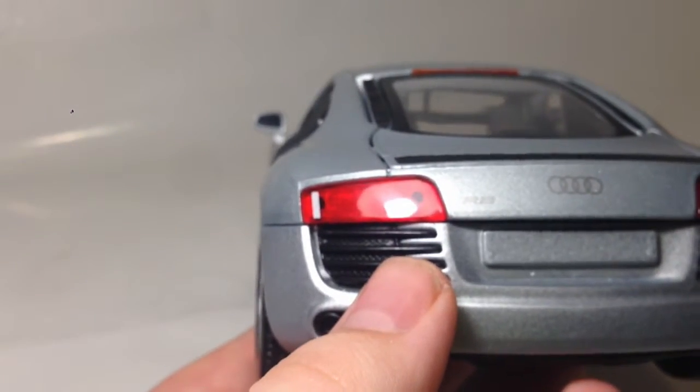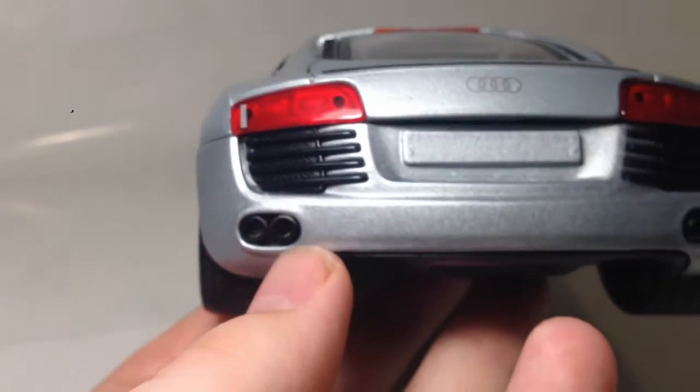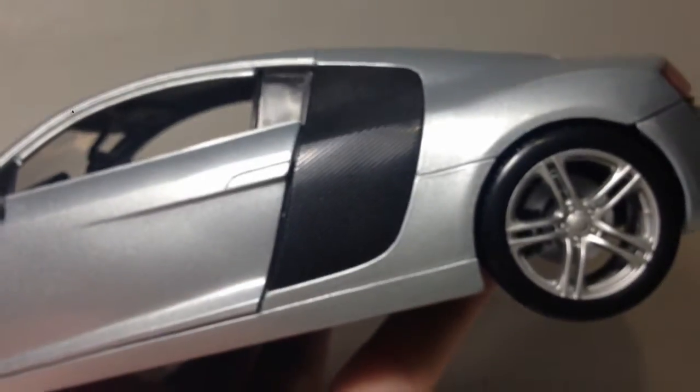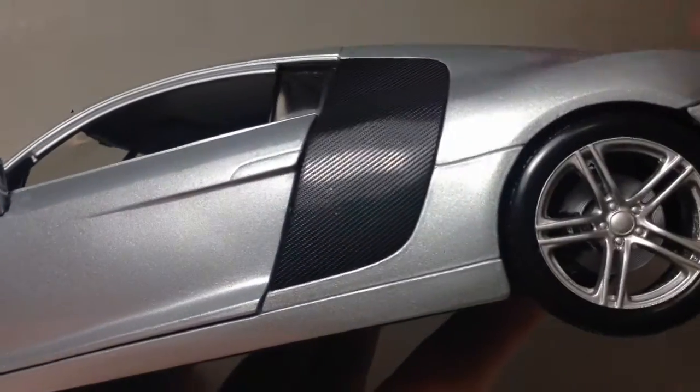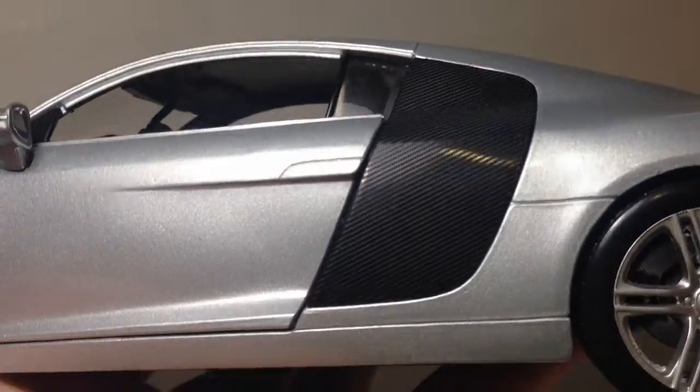The vents — why can't they just put vents that you can see through? It just annoys me. There's the exhaust there. On the other side, with the carbon fibre — if you can hear that, it's actually a texture on there, which looks pretty cool: the seven side blades.